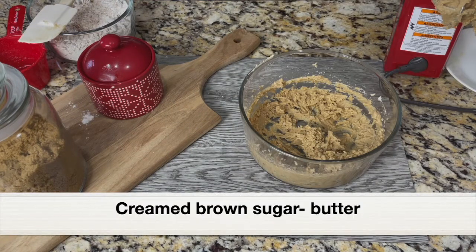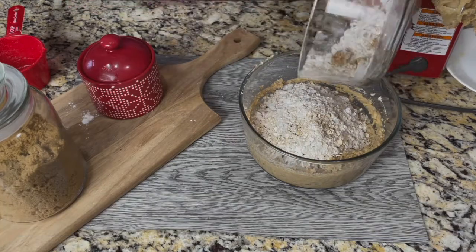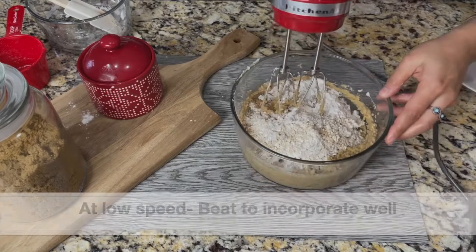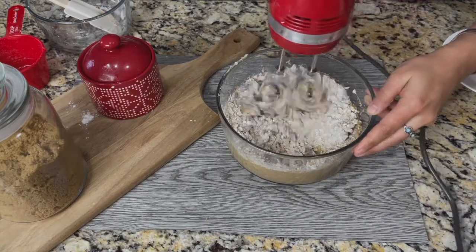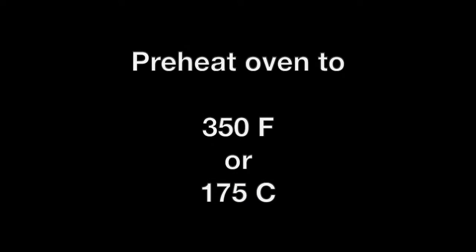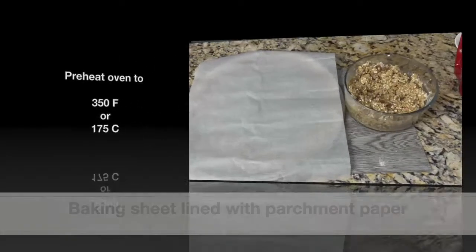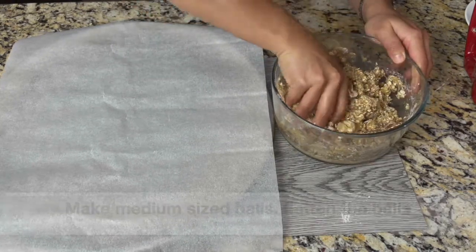It has creamed well, so now add the prepared dry ingredients — the oats flour mixture — to the beaten butter and brown sugar. At low speed, gently mix everything well so that it is well incorporated. Everything has mixed well, so this is good. Using my clean hand I'm giving everything a good mix. Here's our oats cookie dough.